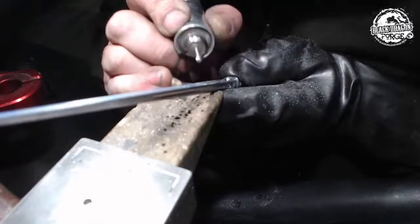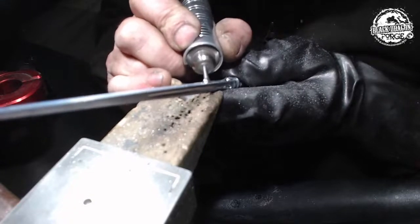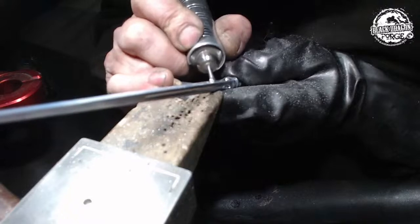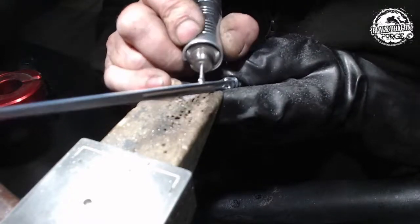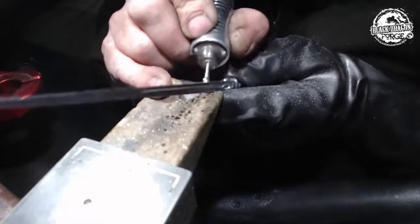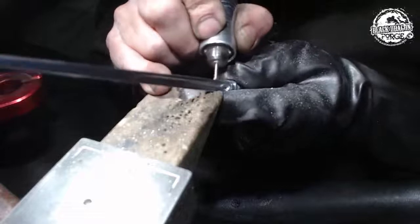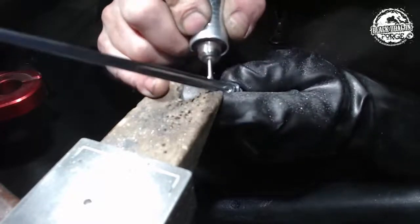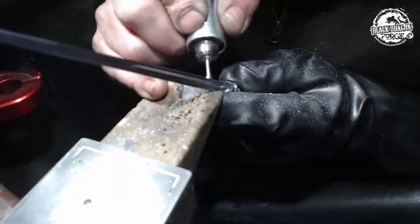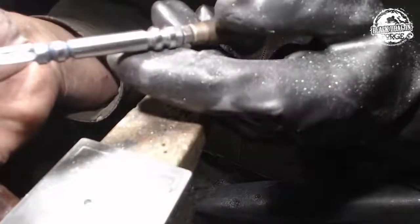Flipping around once again, focusing on this side. Now just working on the bottom of that fuller, just rounding a bit of the end. So that gives you a fairly good idea of what we're doing.